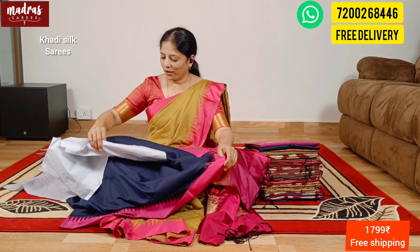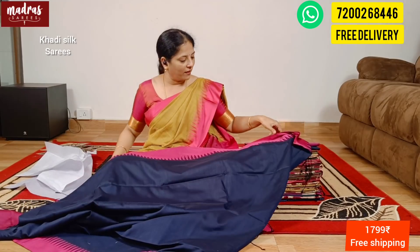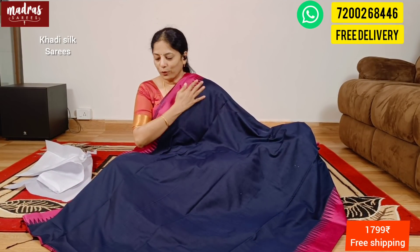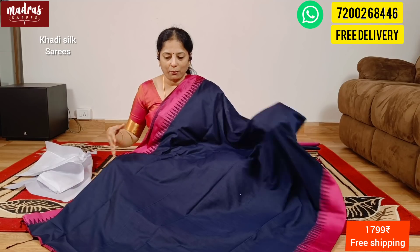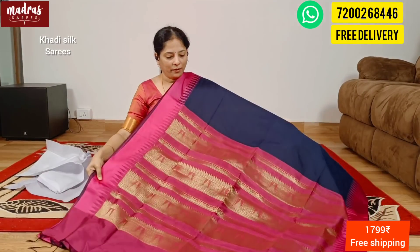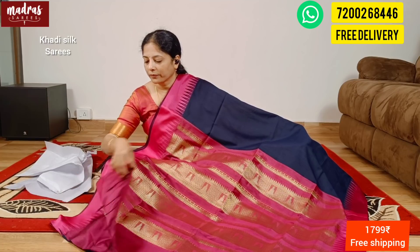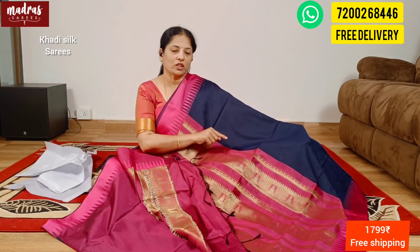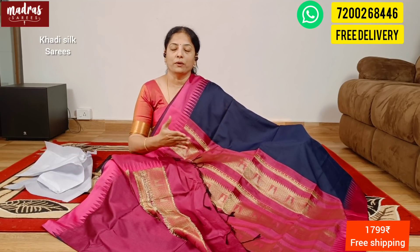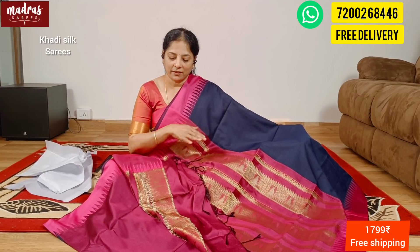This beautiful kadi silk is priced at ₹1799, free shipping all over India. Here comes the pallu side — a rich pallu side with temple weaving. Very, very rich pallu. End of the pallu is a tassel and blouse piece matching the pallu. Rani Vegeta pink color is the blouse piece. The saree is 6.3 meters including blouse piece, suitable for a person above 46 cm height.